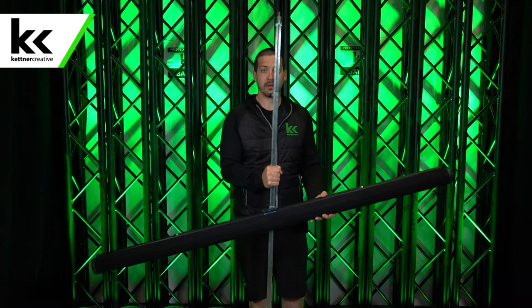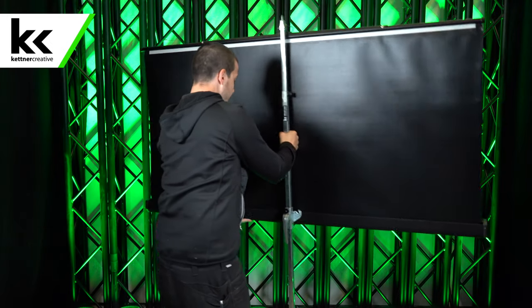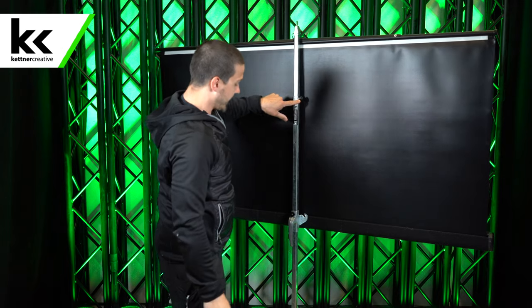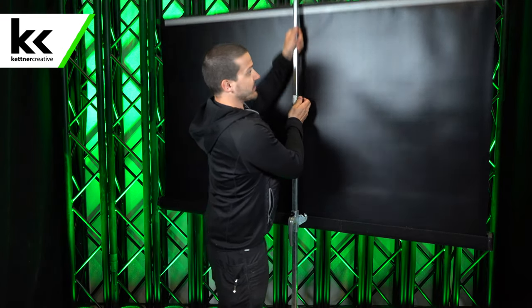You put the feet down and then you grab the screen and you pull up. Now on the back of the screen here, there's this knob again, the same one we were using before. So you pull that out and you lift the screen up.